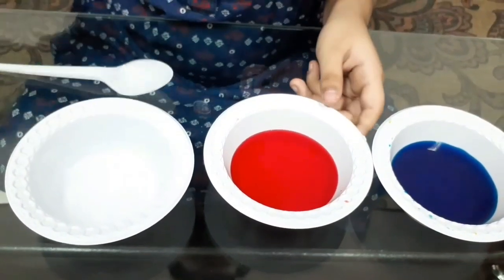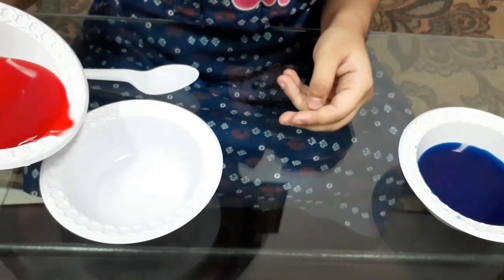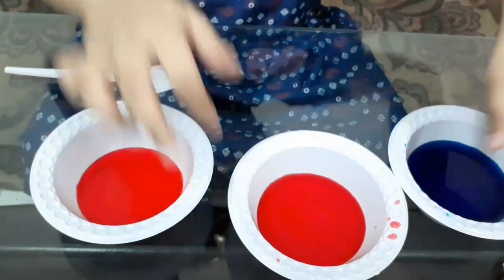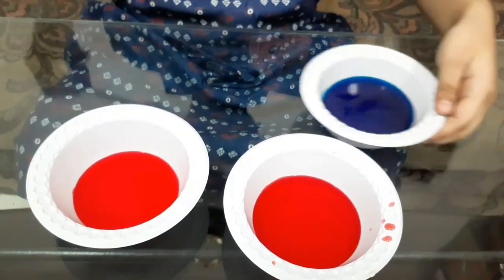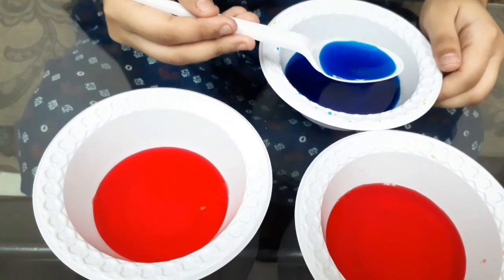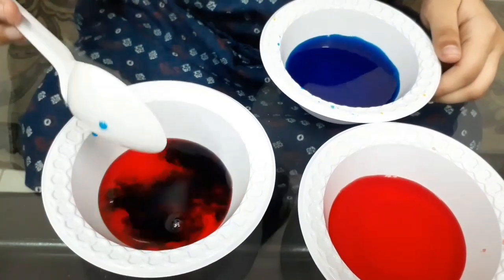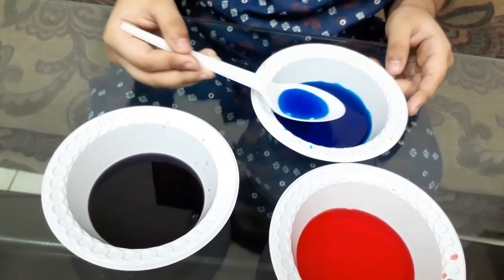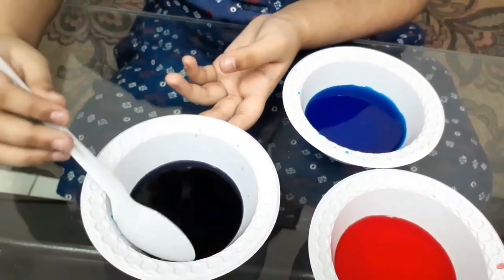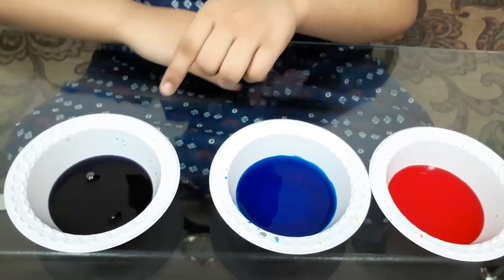Let's get slowly — that's enough red. Now I add blue. Oops, that's too much. Now I'll mix it. The purple color is ready. Look — so friends, red and blue mixed together makes purple.